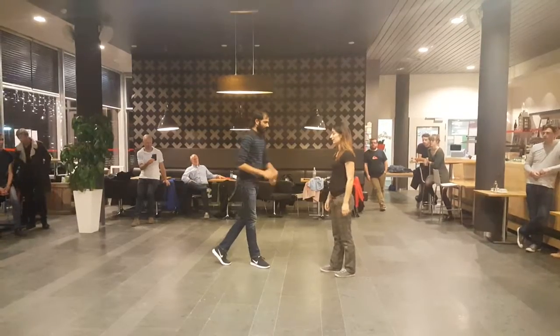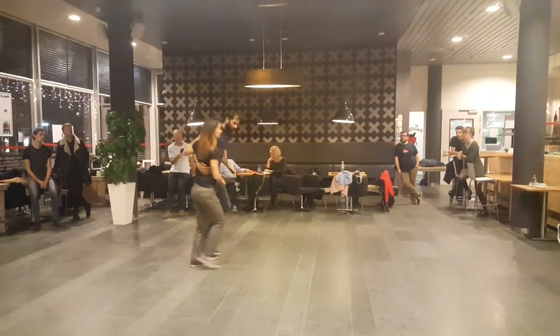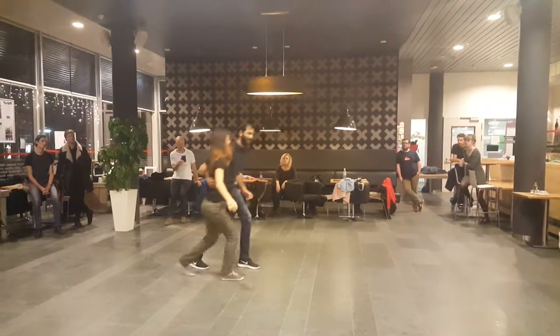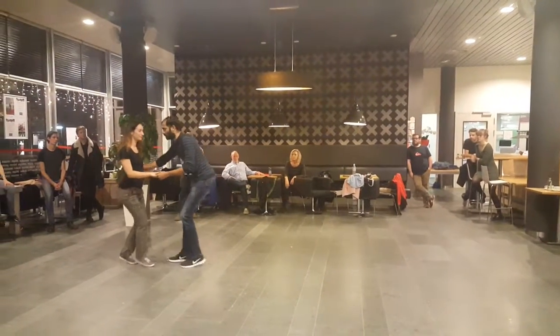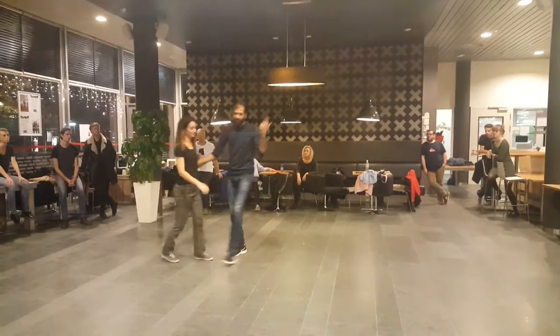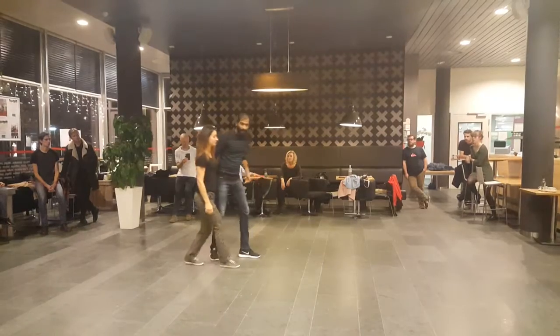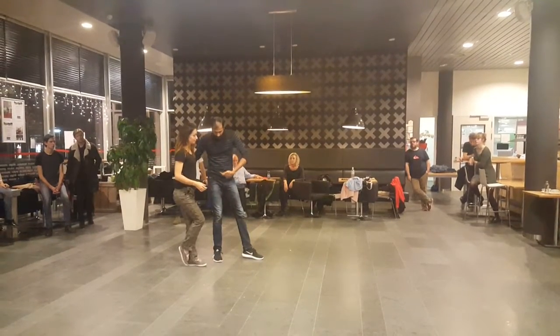And then we added the 'he goes,' where the lead goes to the front — five, six, seven, eight, and one, two, three, four, five, six, seven, eight. Back, back, triple, one step. The difference being we tried to create a backward direction to start the move, so on the one and two we go back, back, then triple, and the lead comes to the front.